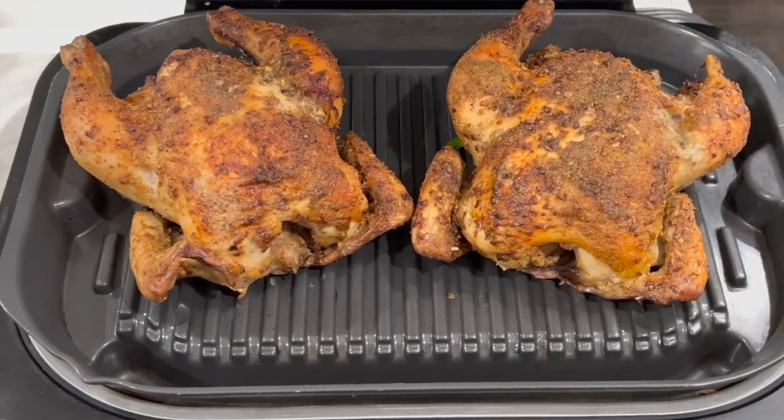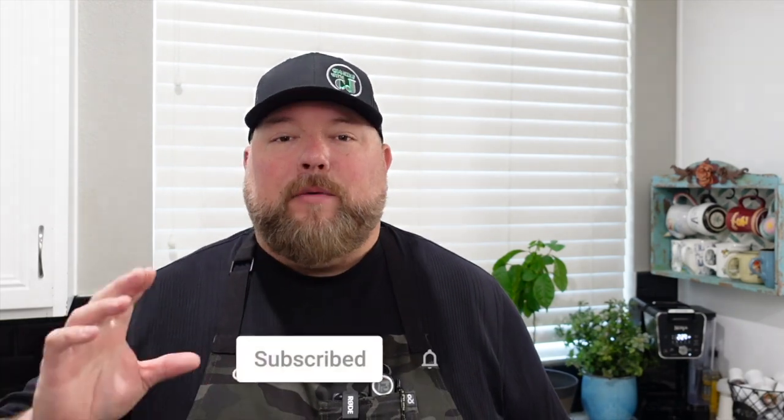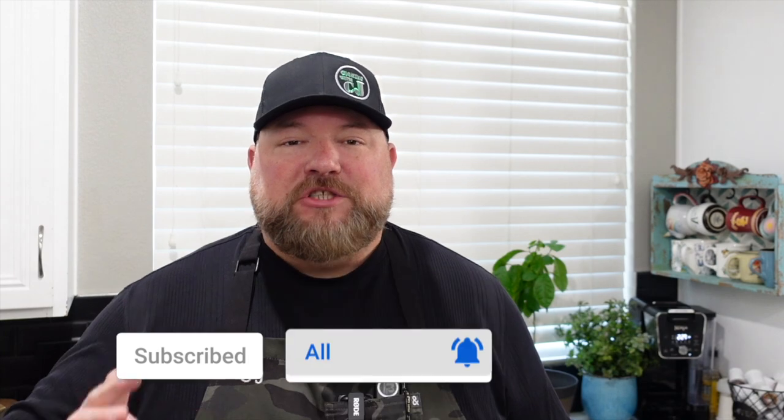Hey guys, today we're gonna do a couple of Cornish game hens on my Ninja Foodi Grill and Griddle. You're gonna want to stick around for this one for sure. Let's get started.